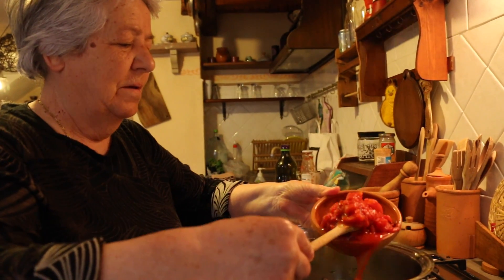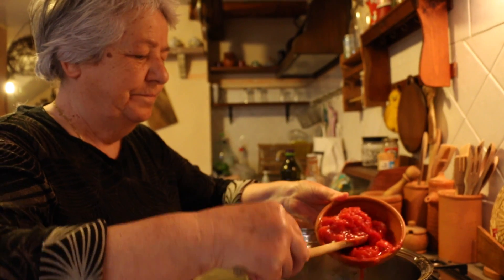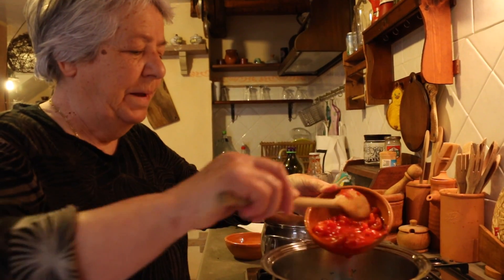She likes a mixture of passata and chopped tomatoes, as the malaredos holds the sauce better. It's like a piece of tomato that is in the middle of the malaredos.